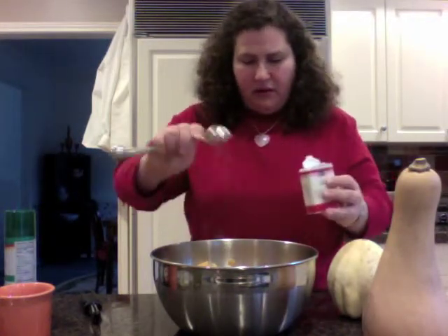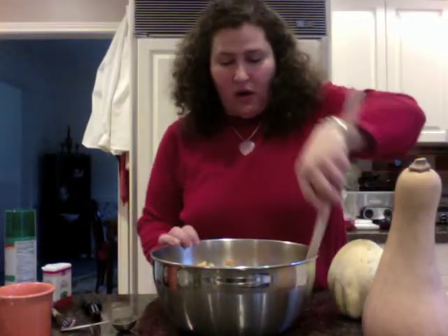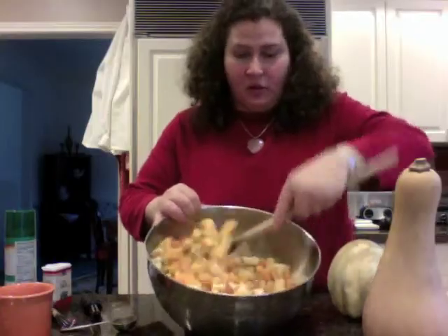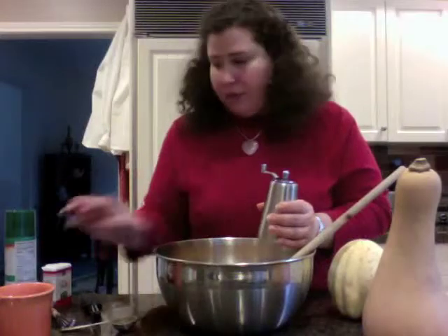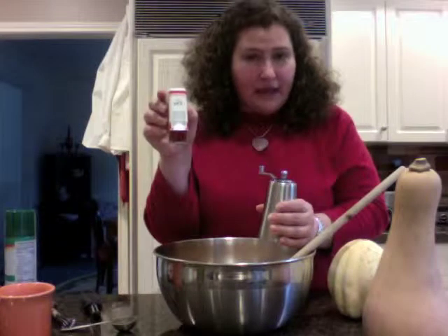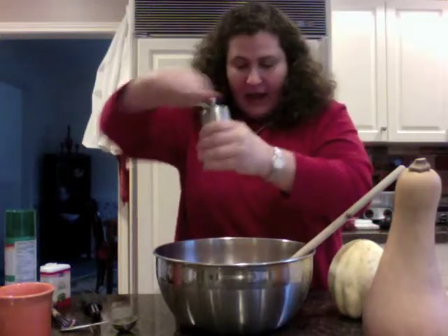Maybe I'll throw a little more sage in. And then I want to add some pepper — I like fresh ground pepper; you can buy it pre-ground or I prefer to grind it myself using a mill. Now we're going to give it a stir, making sure to get all the spices mixed in with the squash.